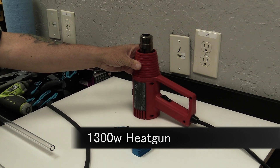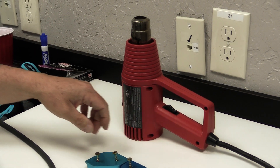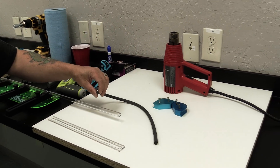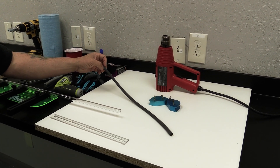We have a nice 1,300 watt heat gun. If you have a 1,500 watt heat gun that'd work as well — just use it on the medium setting. And a bending rod: this needs to fit precisely in your tube. You may have to file it down. You don't want it to be too small, otherwise it will kink up.